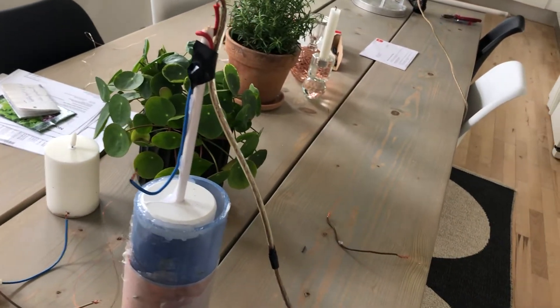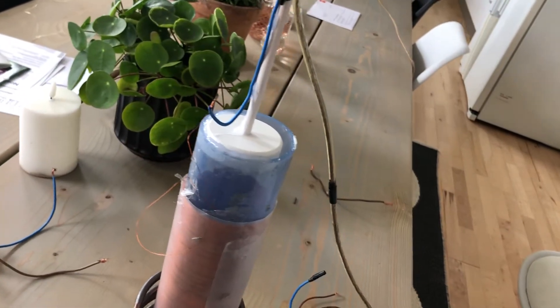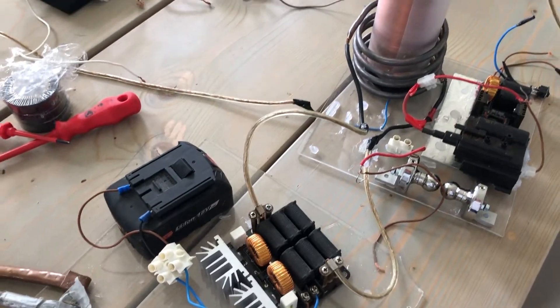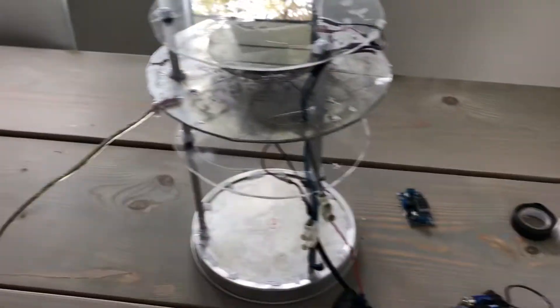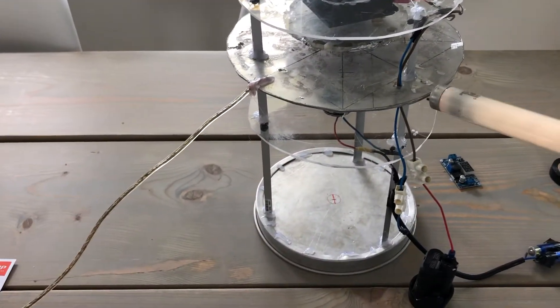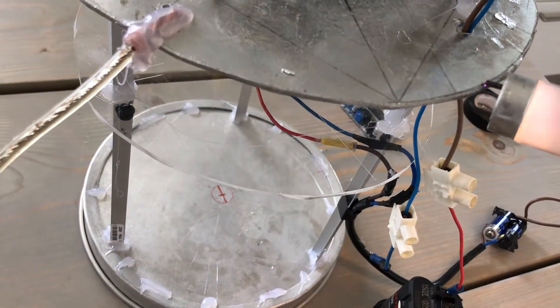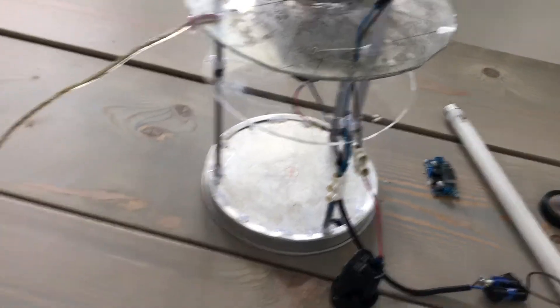So we have positive and negative. Basically, I'll turn the system on just from an 18-volt battery, and you'll see we have a static build-up, as with a normal test.